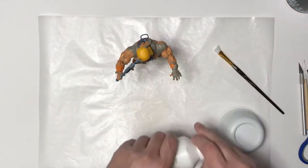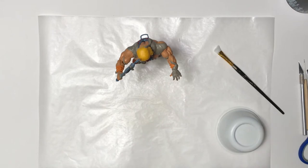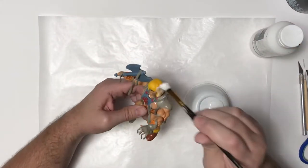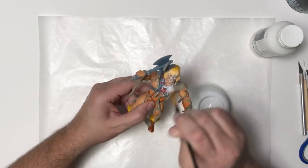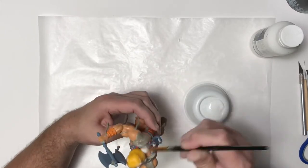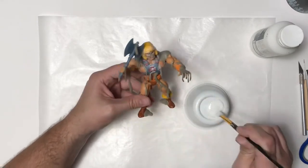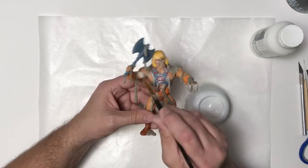I'm going to go ahead and add a coat of gesso. This is a surface prep because the figure is plastic and it's not porous. This gesso will help the acrylic paint adhere to the figure. This shouldn't get handled a lot after it's done, but I still want it to be as durable as it can be.